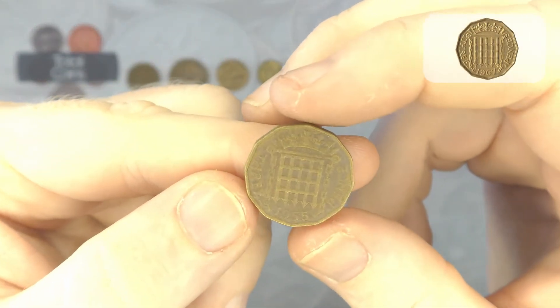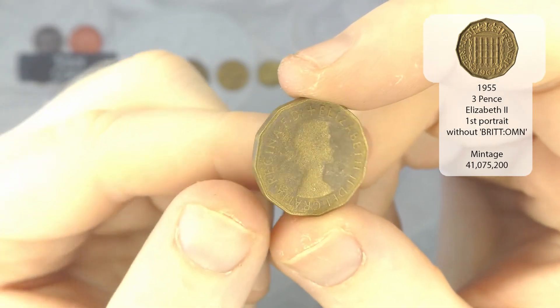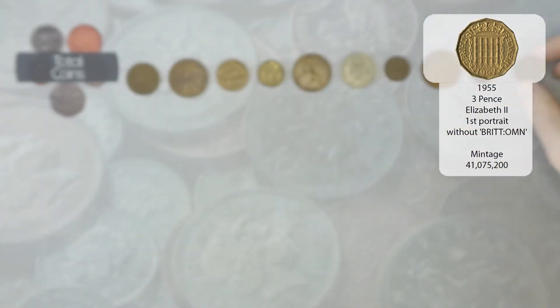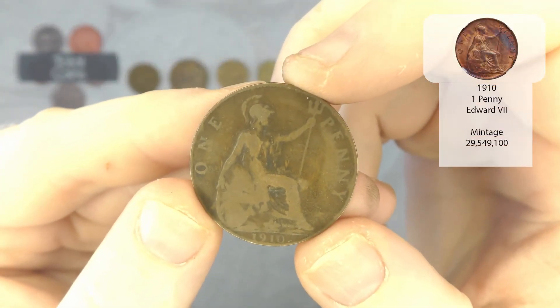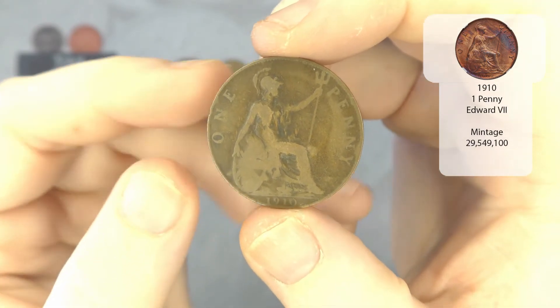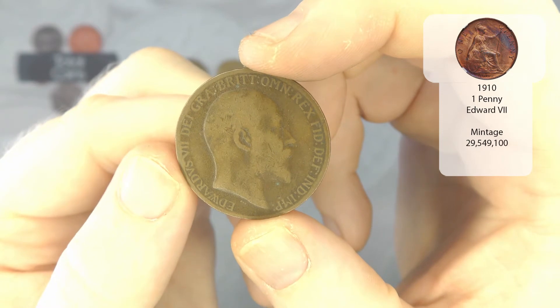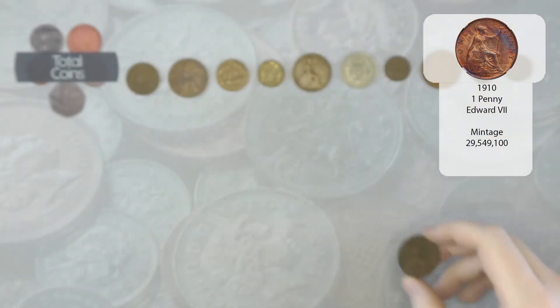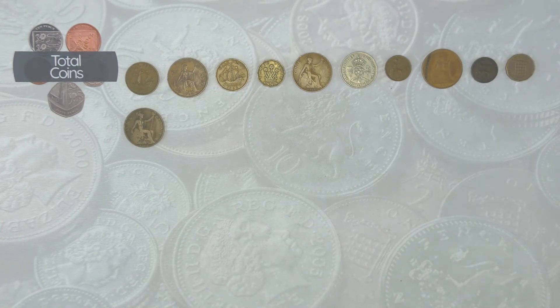We've got another threepence — that is 1955, so we've got another Queen Elizabeth. And then next we've got a one penny from 1910, that is Edward VII. I think it is a year that we've already got, but still, I don't see a massive amount of the Edward VII coins.